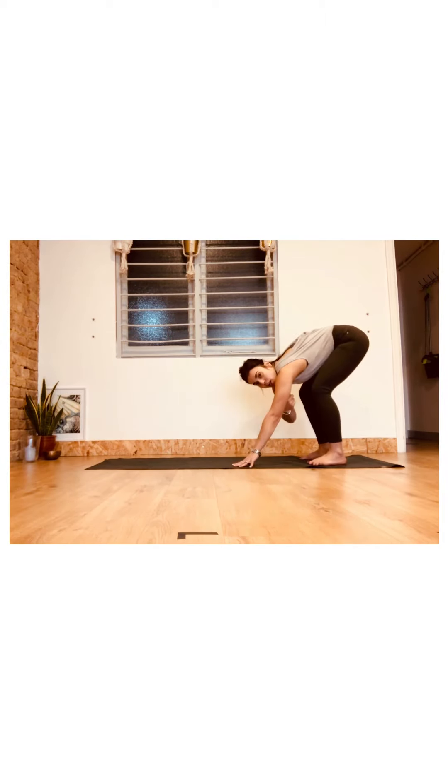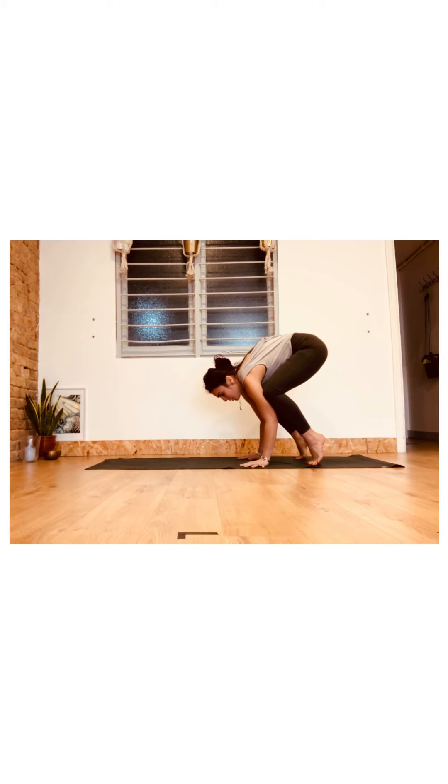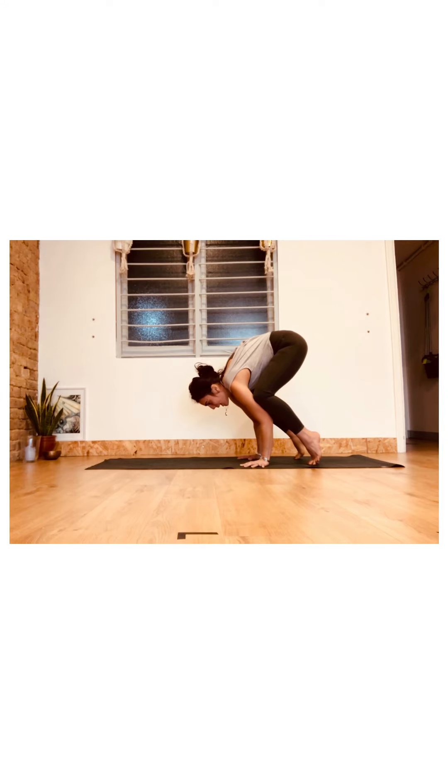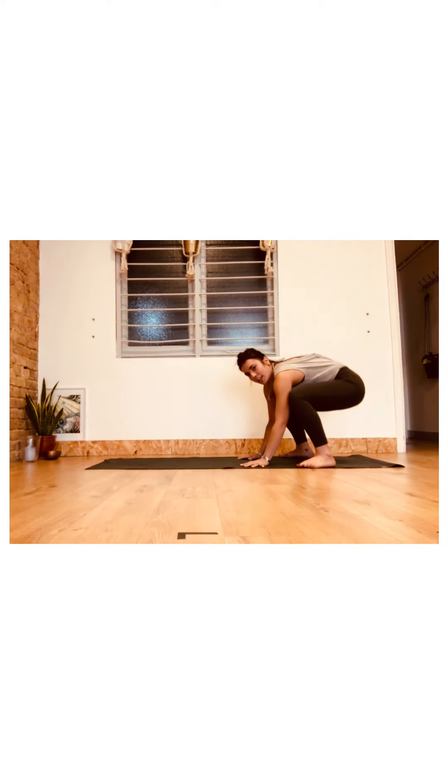We're going to tuck the knees a little bit closer — get them as close to the underarm as you can, it makes life a lot easier. Tuck the knees in, bend the elbows, pressing into the fingertips and knuckles. Looking forward, start activating those bandhas, and then see if you can float one leg and then the other. Breathe. You can hold for as long as you like, and then when you're ready, release the feet and drop the hips — maybe into malasana. You can jump back or go into headstand; lots of things you can do, but let's master crow first.